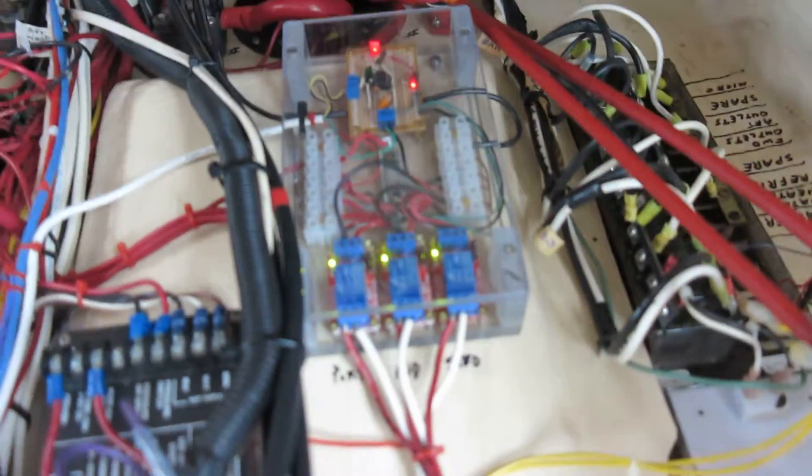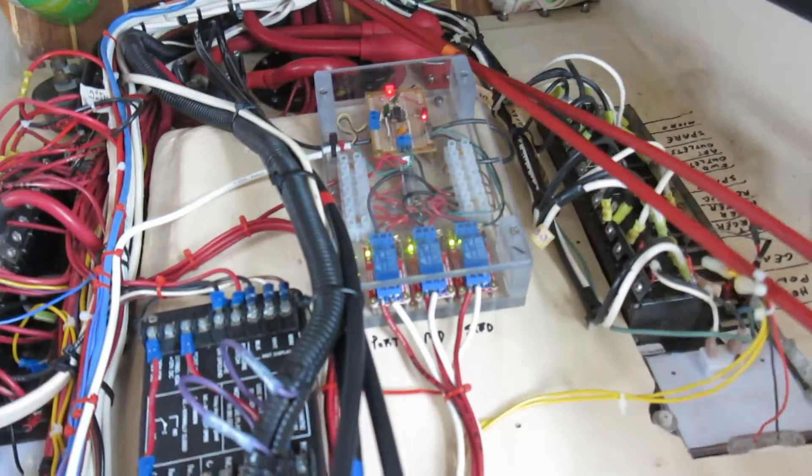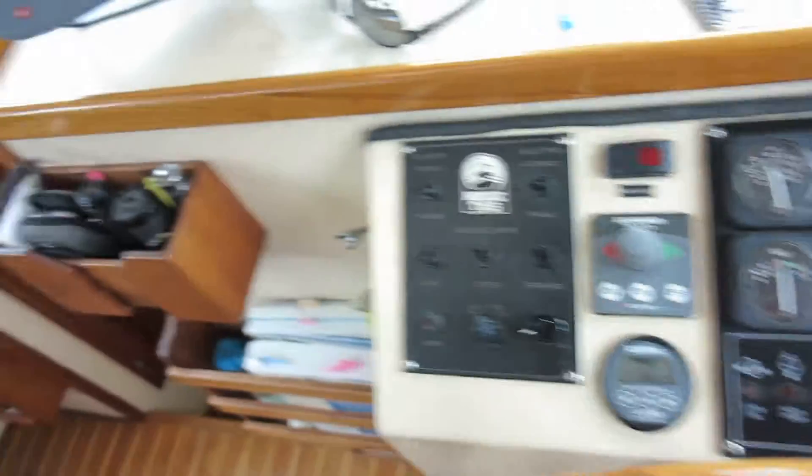It's just clicking away there. You can't really hear that clicking because of the engine noise. It's kind of bouncing around a bit.